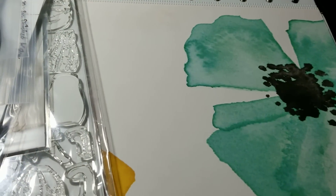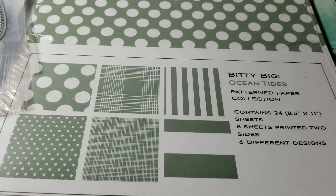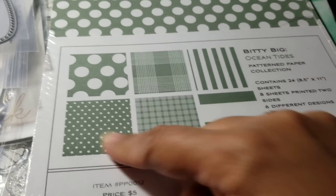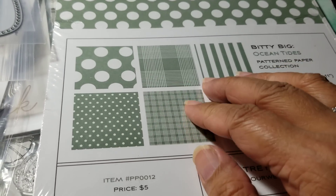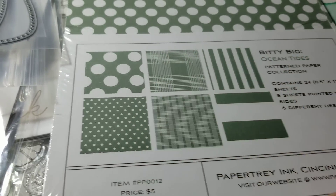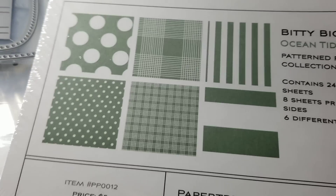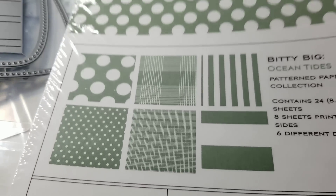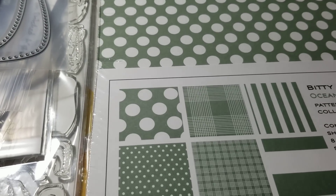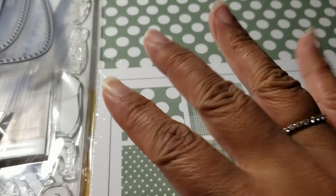The last thing I got from Paper Tray from this release was the new Ocean Tides bitty big pattern. It's an interesting color — it's ocean tides, so it's kind of a green color but it has gray in it. It's a color I use sometimes for Christmas. Anyway, that is my Paper Tray Ink haul and that's all I have to share today. Talk to you guys soon, bye for now.